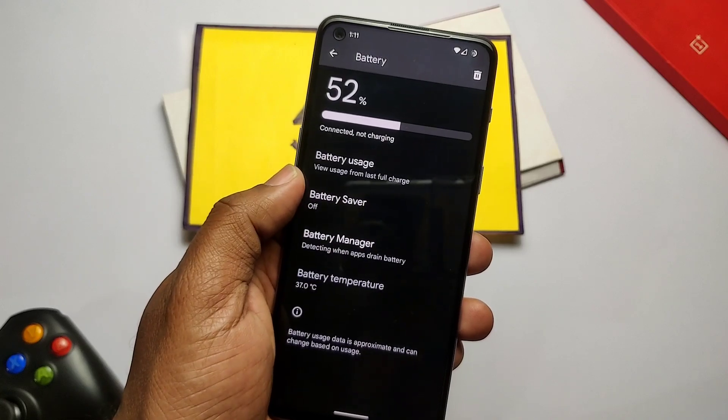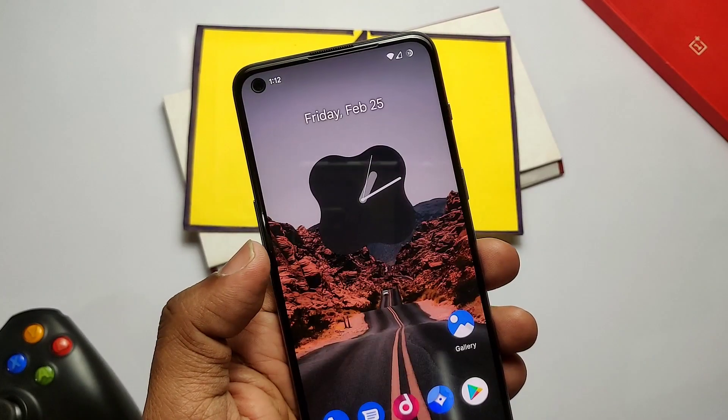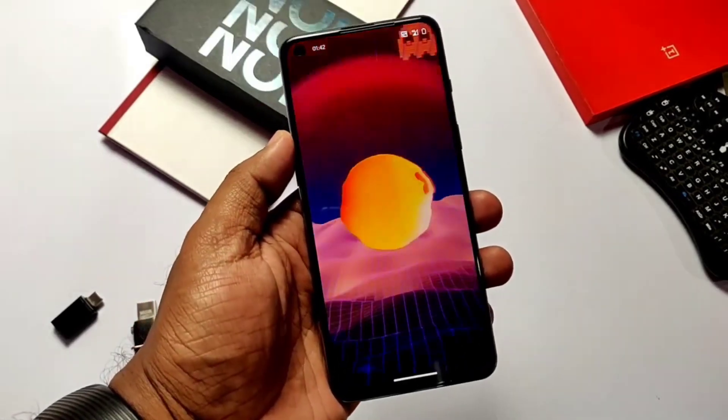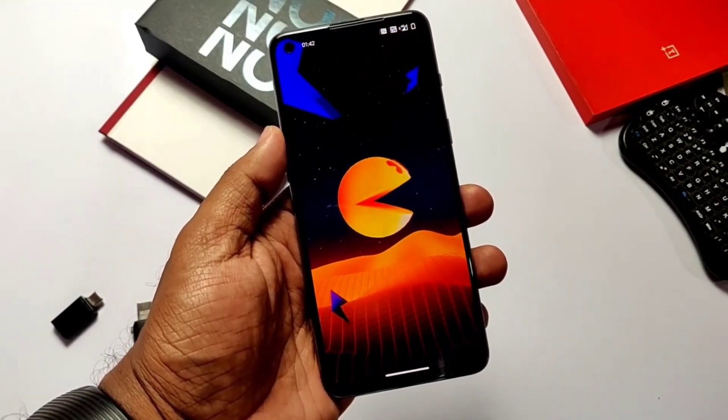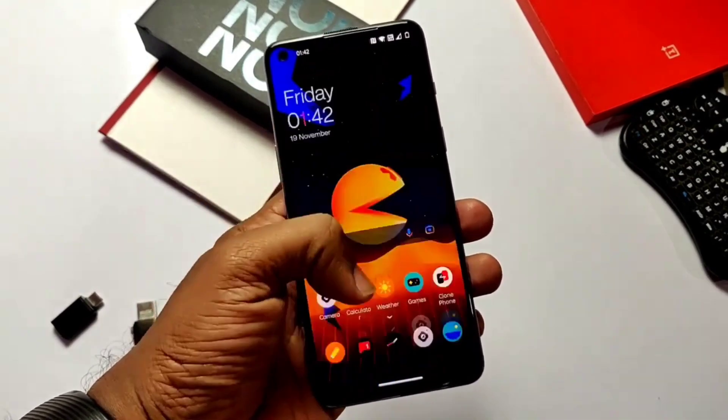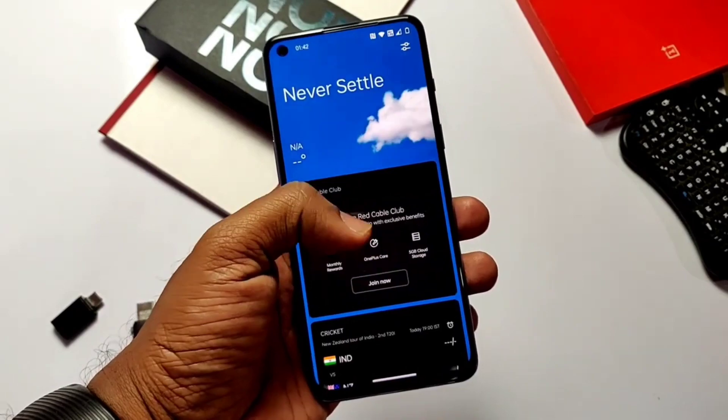The final verdict: the ROM is pretty good in terms of performance and daily usage despite the lower battery life, so it's definitely worthy to upgrade. That's it for today guys — if you like it, please like and share this video, subscribe to my channel, and press the bell icon for notifications on upcoming content. Thanks for watching, see you next time, bye bye, take care.